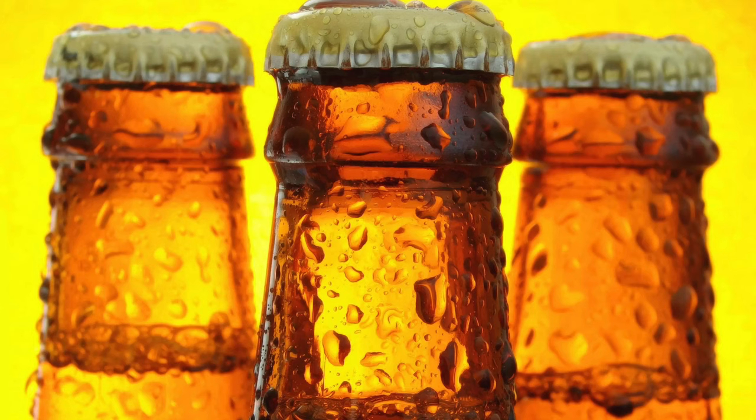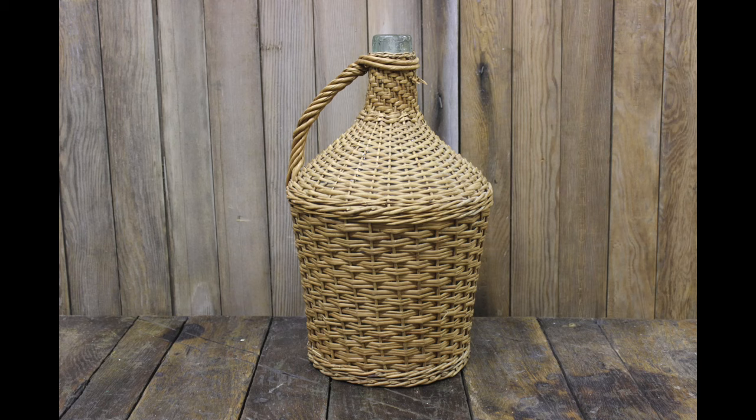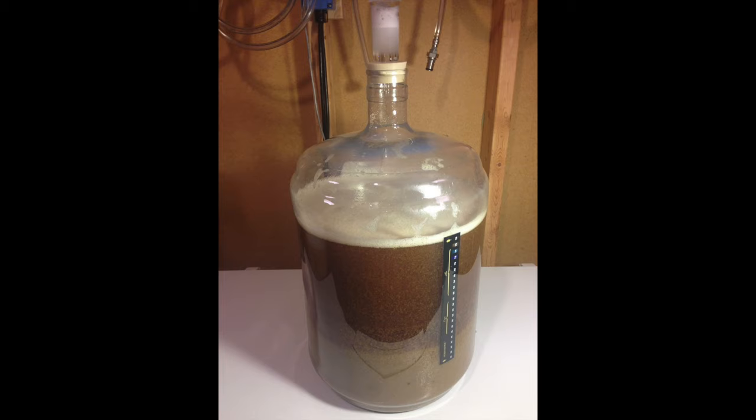You can of course just condition your high-gravity beers in bottles. There is a disadvantage to this though, because you will find that it will take a lot longer than conditioning in bulk. For bulk conditioning we use carboys or demijohns, which come in many different shapes and sizes, made in glass but more often than not these days in plastic.